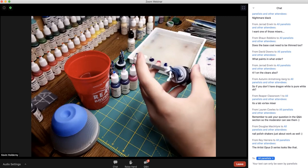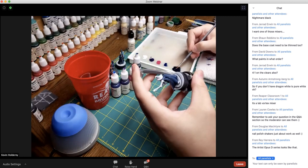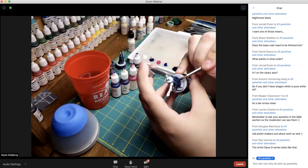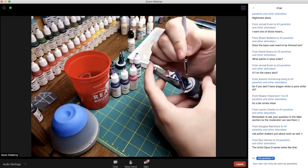I'm going to go ahead and put my second base coat down. That should give good enough coverage so we can move on to the next part — and that's where all the fun stuff begins.